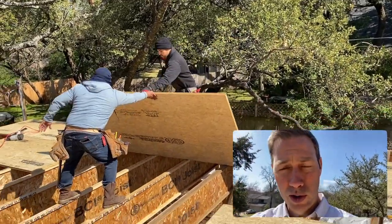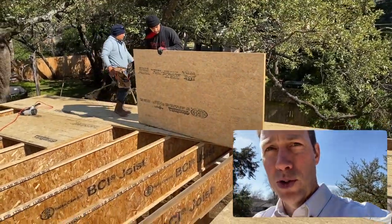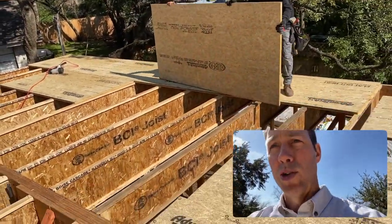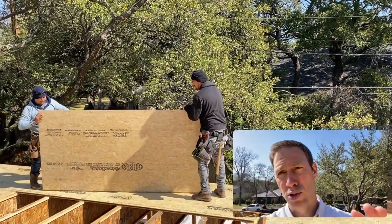A couple of things you want to start with. Number one, let's look at my I-joists here. There's a bunch of different options for stiff floors. I like I-joists because they're going to be traditionally much, much better than two-by lumber.